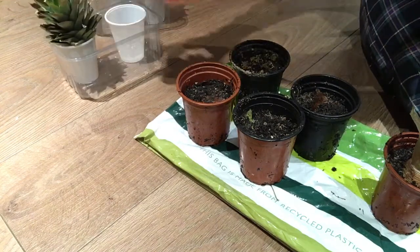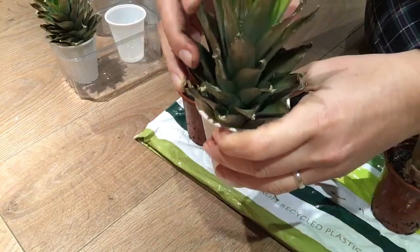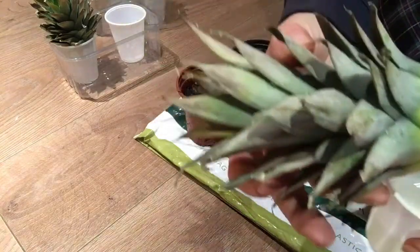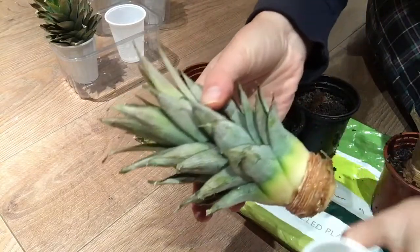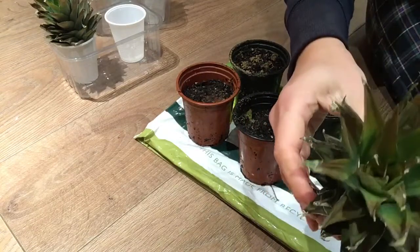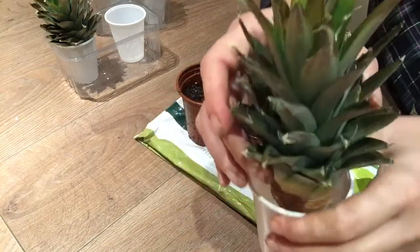So in Part 1, remember me doing this? Can you see the state of the tops? They're not really looking good, and the reason why is because silly me made this mistake.